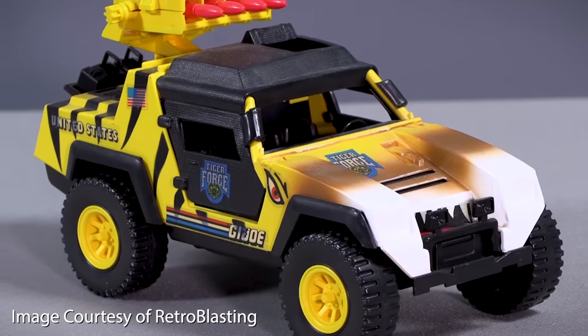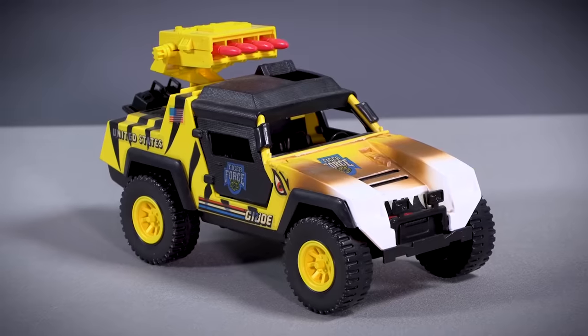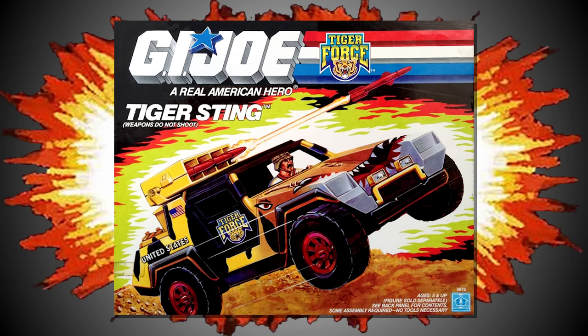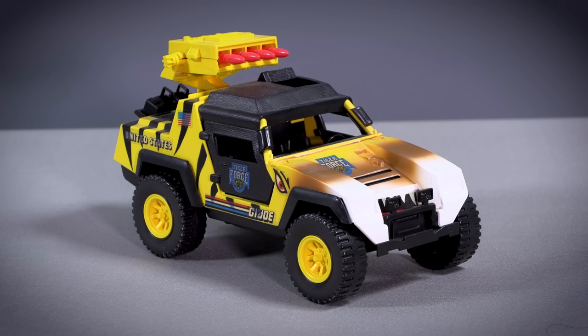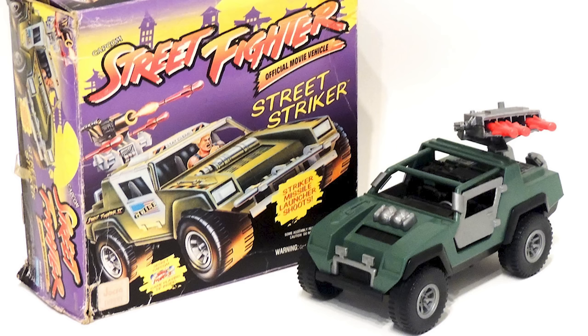As part of the Tiger Force line in 1989, Hasbro took the body of the VAMP Mark I and the attachments from the VAMP Mark II, and combined them with a gaudy paint job to create the Tiger Sting. The G.I. Joe fandom is often divided over their opinion of the Tiger Force and the Python Patrol, and whether you like the colour schemes or not, the Tiger Sting remains a very notable entry in the history of the VAMP, as it was the last version to be sold under the Real American Hero banner. The next time the VAMP toy mould would be used in the United States wouldn't be until 1994, when it was employed to create the Street Striker for the Street Fighter official movie line.